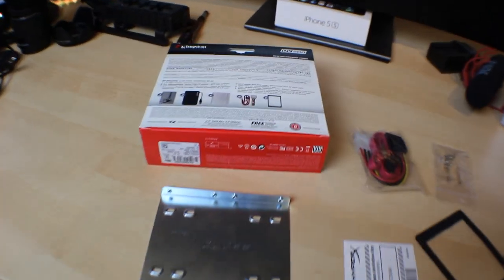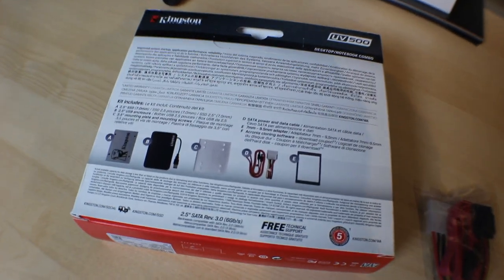Upon its arrival, I was very surprised to find out that they not only sent me just a drive and maybe some mounting hardware — they sent me the drive with a full kit. Essentially the point of the kit is to be a transfer or cloning kit. It includes a little enclosure for the drive that has a USB 3.0 interface, which can effectively allow you to clone an OS from an existing drive onto this one. So they're marketing it towards people who want to upgrade to an SSD without losing previous data.